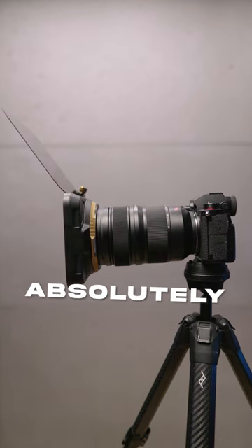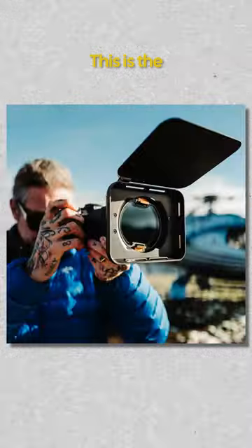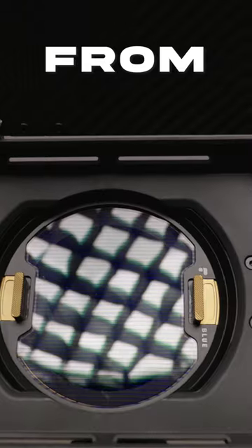This lens filter system is absolutely genius. This is the Recon VND system from PolarPro.